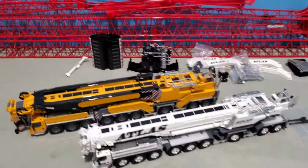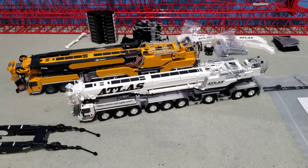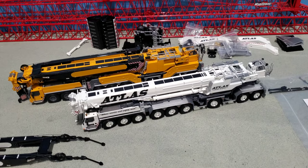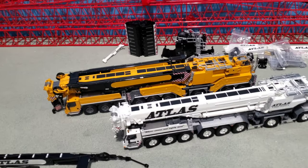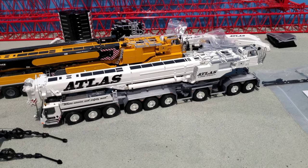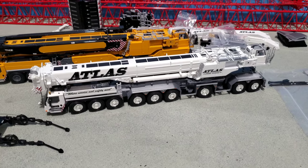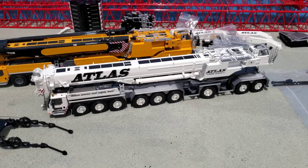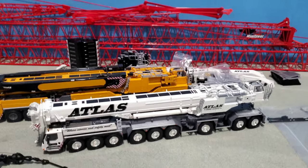So when he said he had it I just couldn't let it go — I had to get it. Ever since I saw the pictures of it I thought it looked really nice, and I was kind of regretting getting the yellow one because I would have got this Atlas version anyway. I'll get some pictures up on the Facebook page and in model groups, and Instagram.